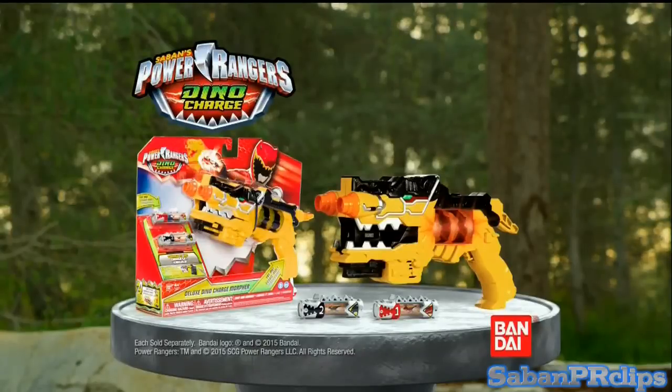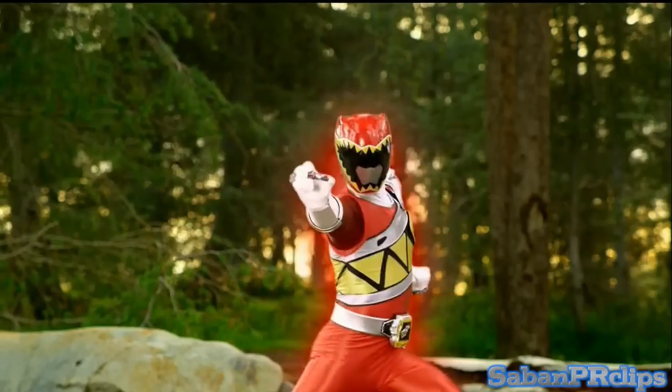Deluxe Dino Charge Morpher comes with everything you see here! Other Dino Chargers sold separately! Charge it up!